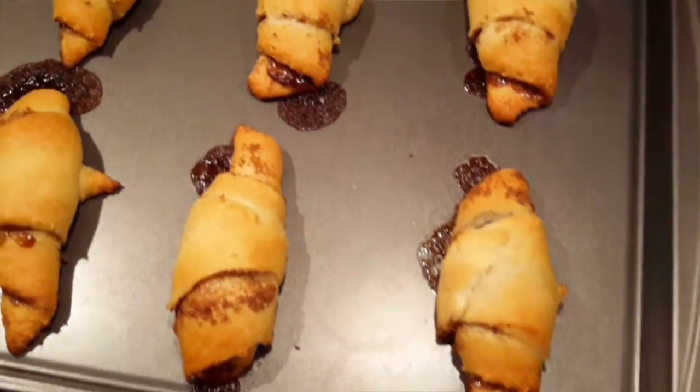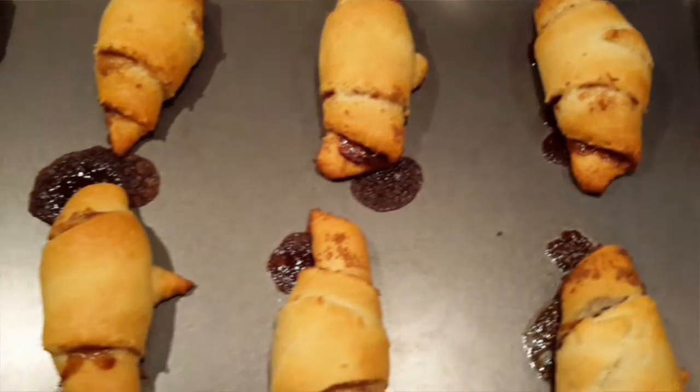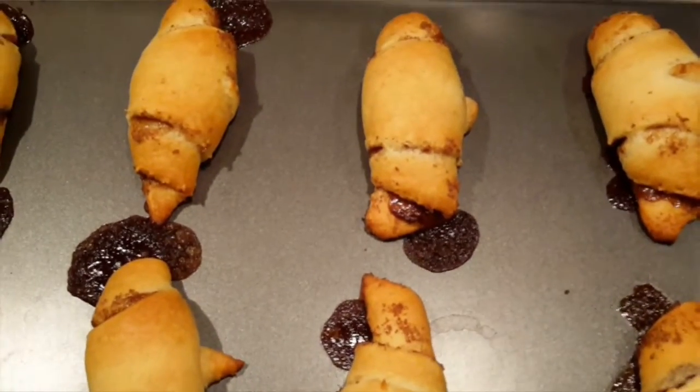Bake until slightly golden. Once they come out, your house is gonna smell so good!